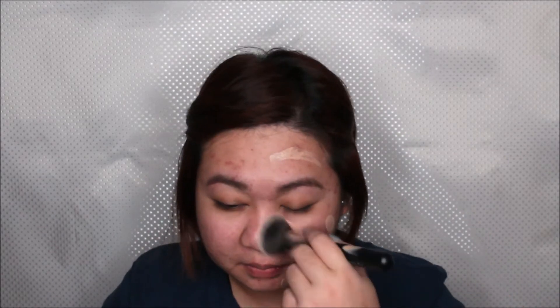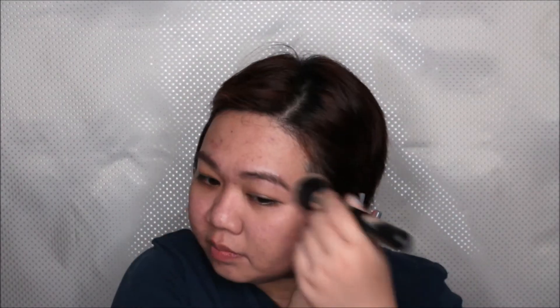I am using a flat top synthetic brush to buff this in. For my first layer, I like buffing the foundation in because it makes sure that you fill in all of your pores and makes the foundation stick to the skin.